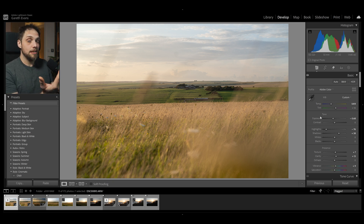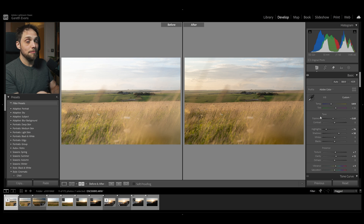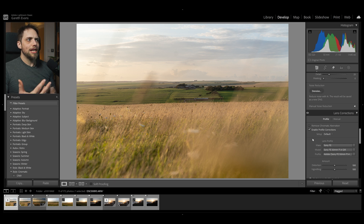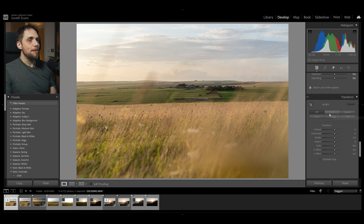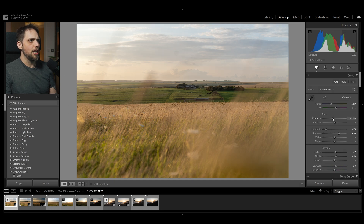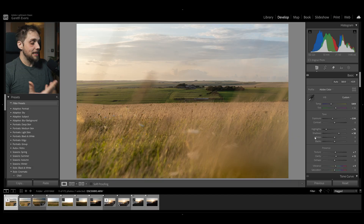Immediately we've made some pretty reasonable basic adjustments. You can always see how far you've come by pressing the backslash key on your keyboard — this is where we started, and this is where we've taken it to. Press Y to see a side-by-side. We've fixed the exposure and very slightly adjusted the colors. We can also enable profile corrections to sort out any distortion or vignetting from the lens, and use the Transform tab's Auto option to straighten things up. You might be completely satisfied stopping here, but we're going to take this a lot further using more advanced techniques.